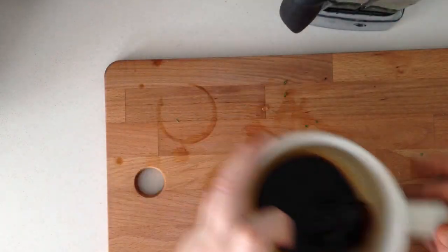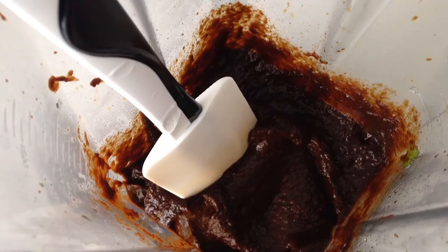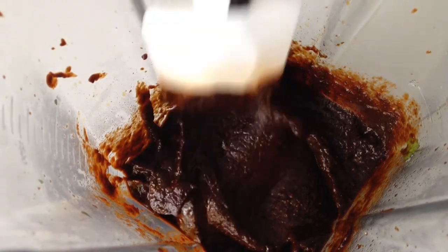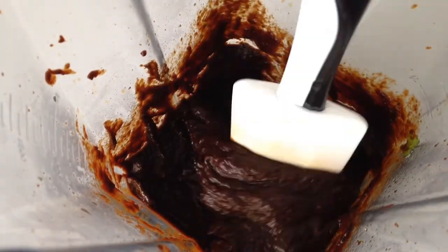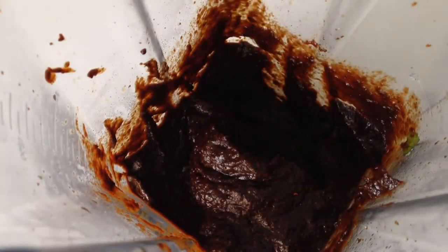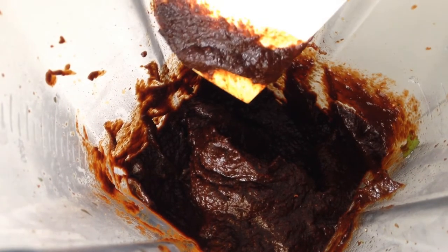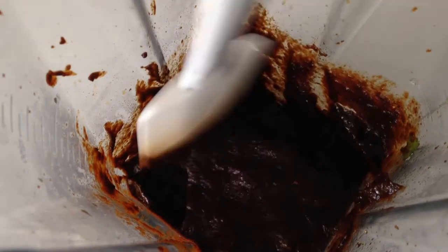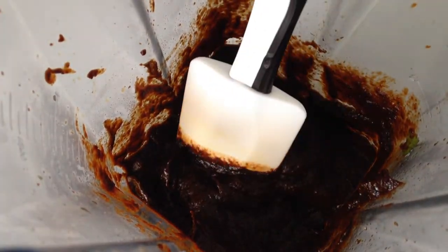Got some chili paste — looks good, smells really good. Tastes hot — tastes good, not too hot, just a little hot. Tastes real good.